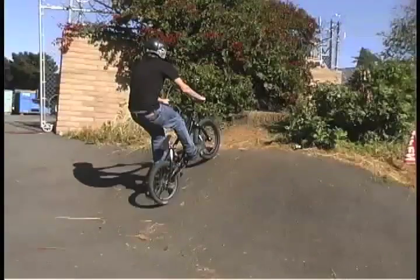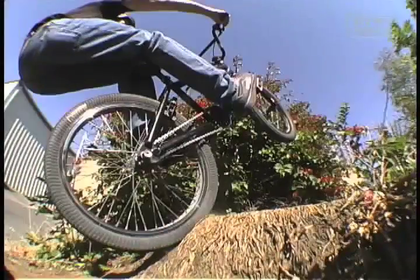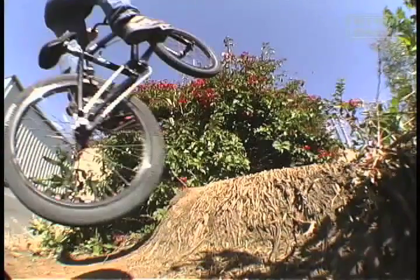Right here you've got to make sure where your back tire plants, because your back tire can be off just a little bit and you'll end up on your butt.